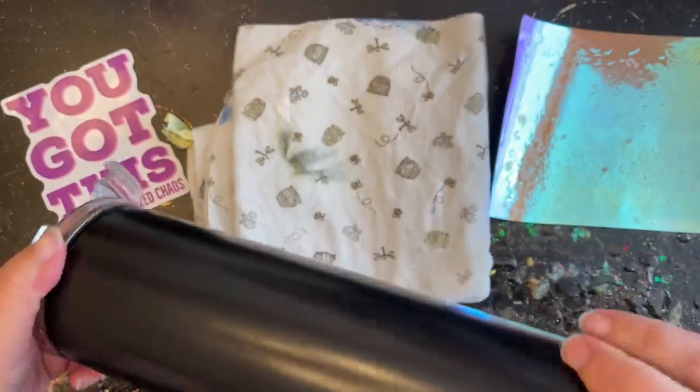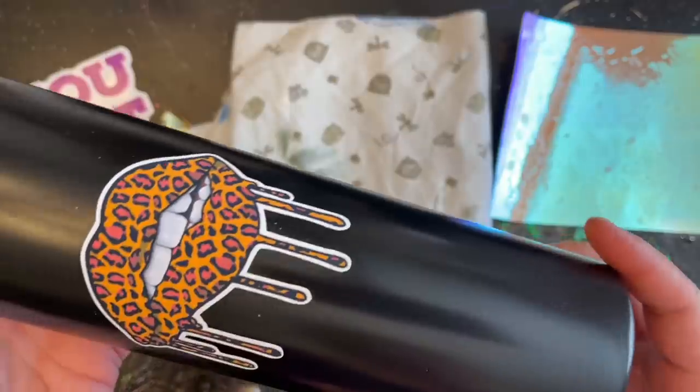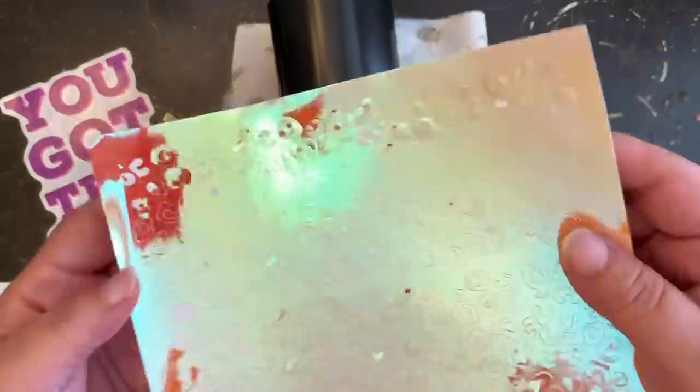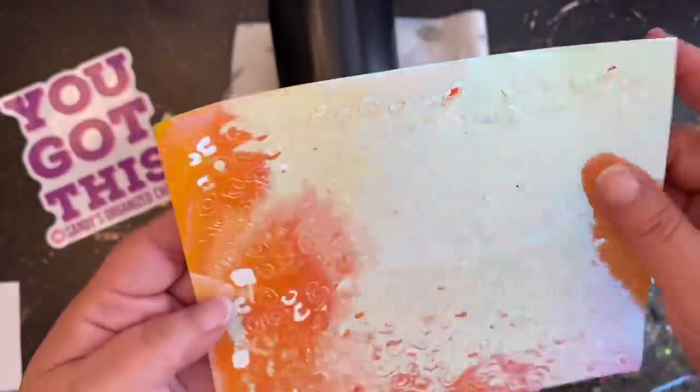Could you put this on a glitter base? Absolutely — just lay your glitter down and make sure that next coat of epoxy over your glitter is nice and smooth before you add all your decals. I'm going to get these weeded really quick and then we'll move on to accentuating our leopard lip drips.